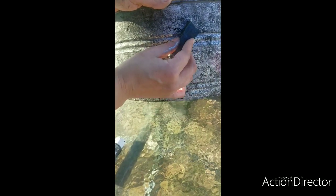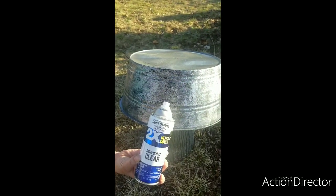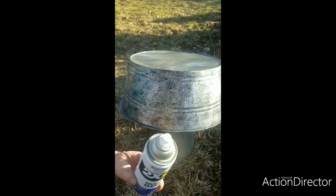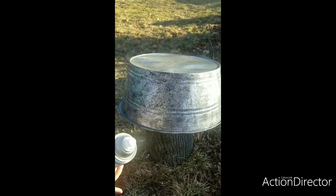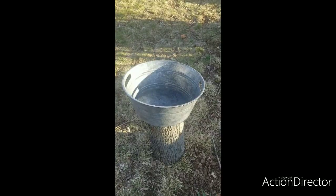Now I'm going in with Rust-Oleum semi-clear gloss and I'm going to spray it just to seal in the paint. Now our clear coat is done drying.